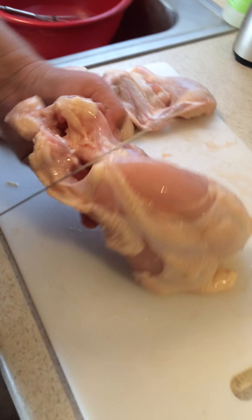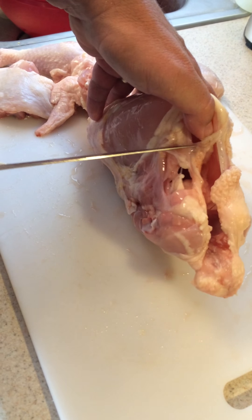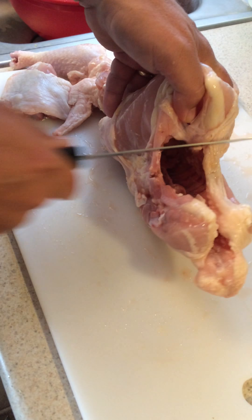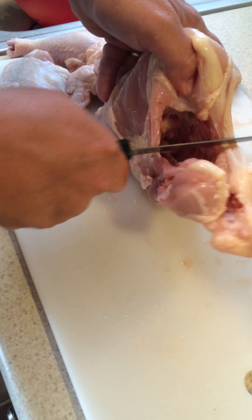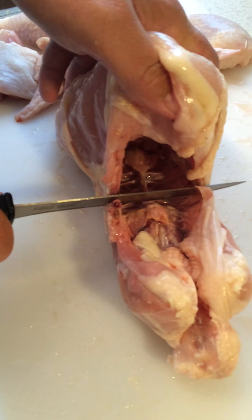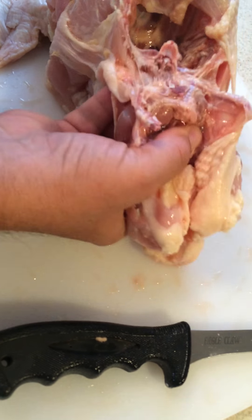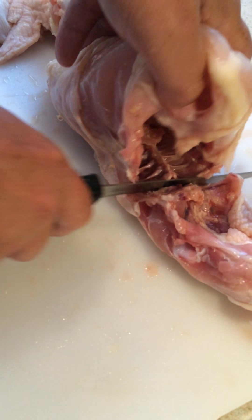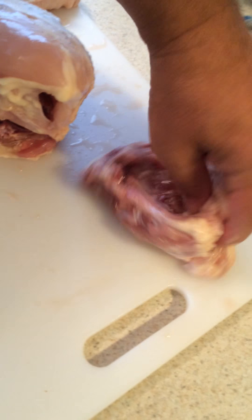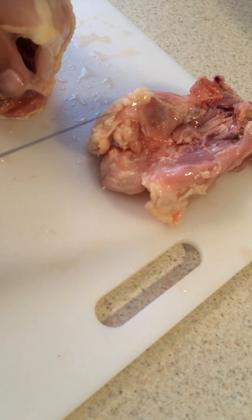And then you cut the back off in between — this cue here, the breast right here, and cut down through that way. Like I said, it helps to have a sharp knife — that knife isn't all that sharp. So you see this spot where the ribs start? You just cut in between it, and you don't have to cut all the way through — you just break it like that. It sounds kind of horrific, but it's not that bad. There's the back. You could save that for chicken stock, make chicken broth or soup or something.